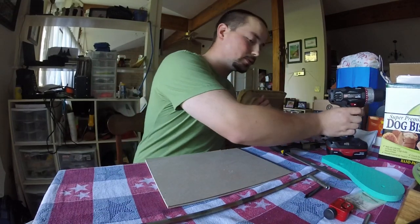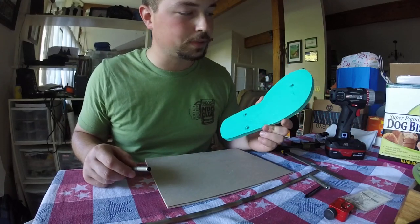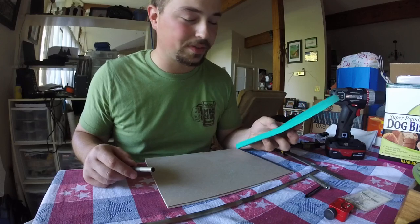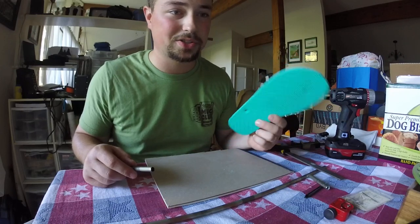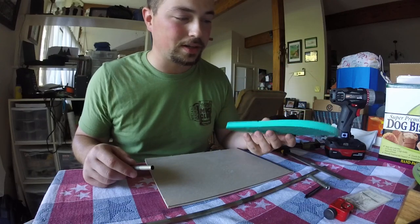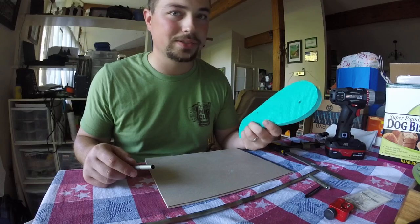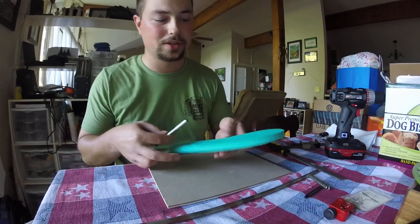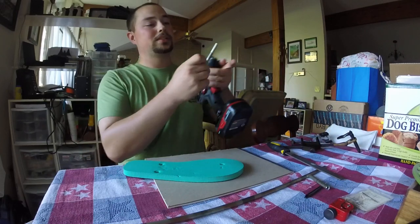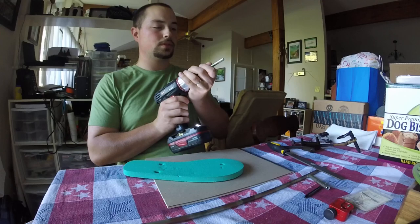Now the fun part — get your flip-flop foam. This one's teal. You can go to the dollar store and get them for like 50 cents a pair. Make sure you get the extra large or size 12 foot because you can make more for the same price. I have black, pink, green, all kinds of colors — every time I see something new I go ahead and get one just because they're so cheap.